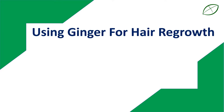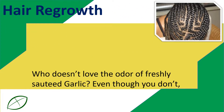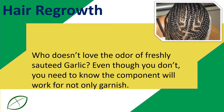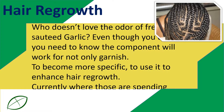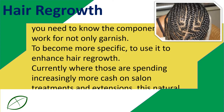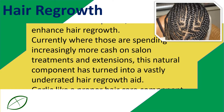Using ginger for hair regrowth. Who doesn't love the odor of freshly sautéed garlic? Even though you don't, you need to know this component will work for not only garnish. To be more specific, you can use it to enhance hair regrowth. Currently, where people are spending increasingly more cash on salon treatments and extensions, this natural component has turned into a vastly underrated hair regrowth aid.